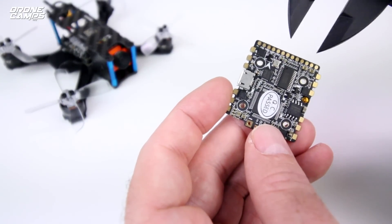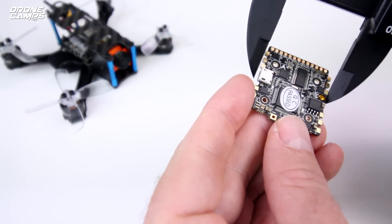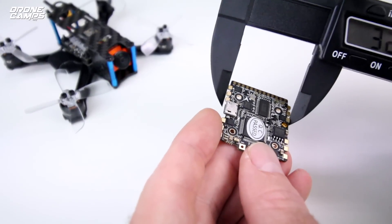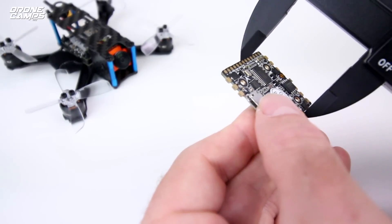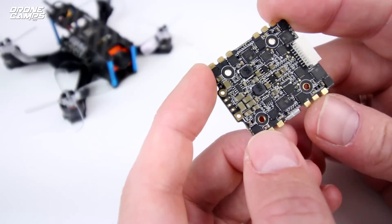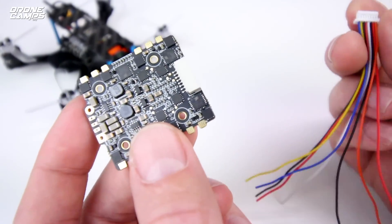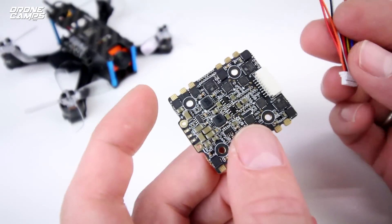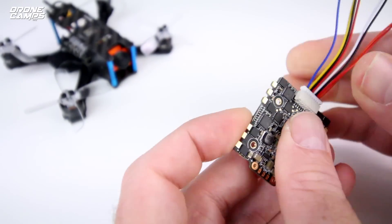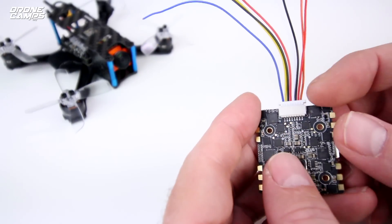Let's take some outer dimension measurements so you can get an idea of how wide this is. The outer edge width is approximately 32 millimeters, and front to back it's about 35 millimeters. Flipping it over, you can see those 20 by 20 mounting holes on the bottom. It also came with a cable harness with a number of wires hanging off of it — not only do we have all the pads on top, but there are also extra features packed into this harness.